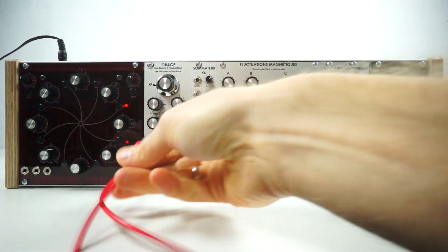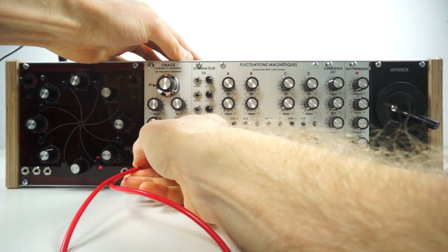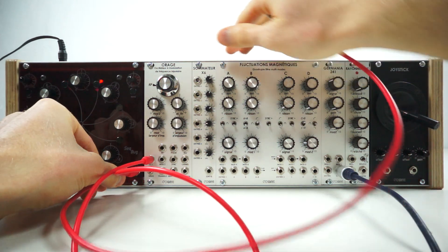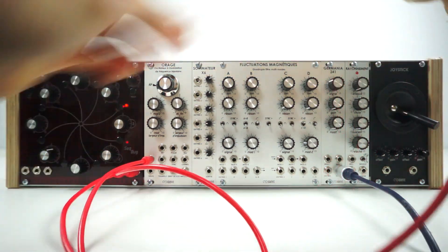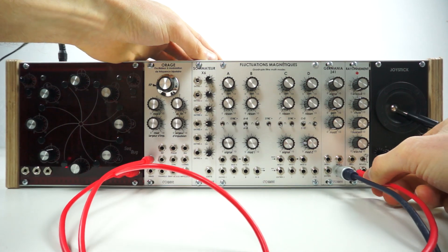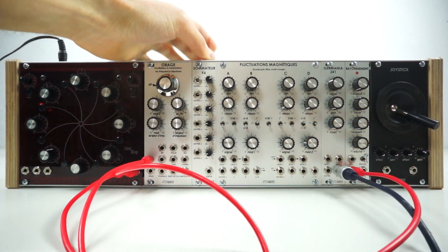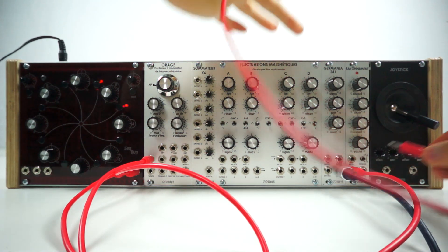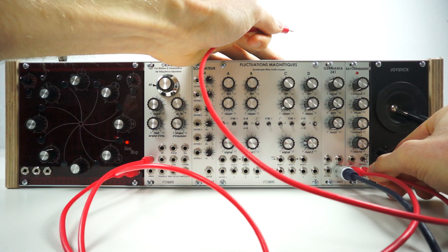Take the CV output of the sequencer and put it into an oscillator. Next, take the gate output and put that into your envelope. Then patch the envelope into a VCA.